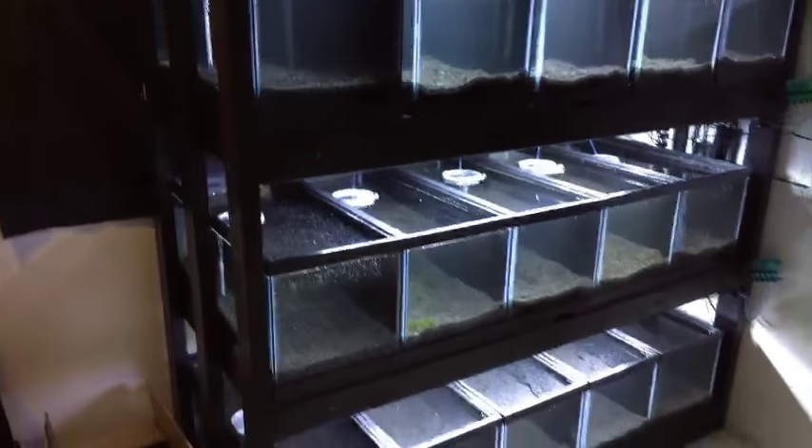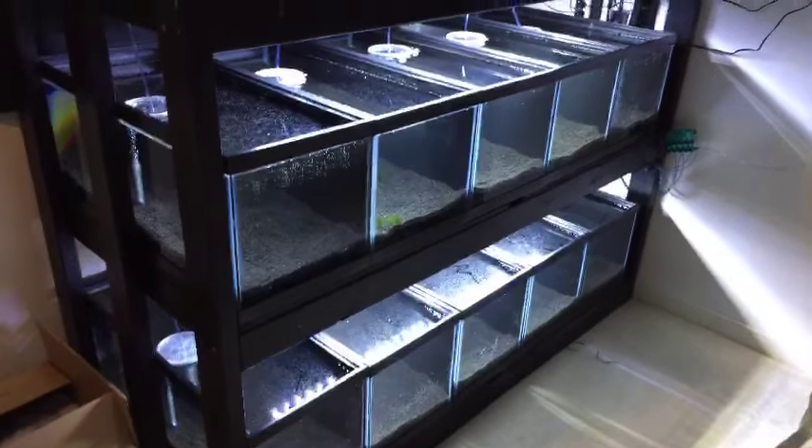What's up everybody, hello world. I didn't have any time to edit a video for you guys today, so I decided to go live and show you guys how I built this 20-gallon long rack. I'll give you guys a quick walkthrough and you can ask some questions along the way about the stand. Let me flip you guys over — what's up everybody, how's it going?